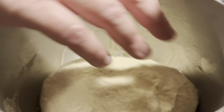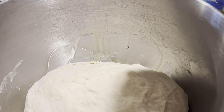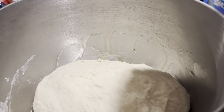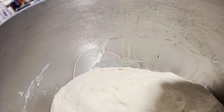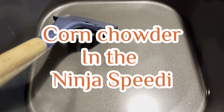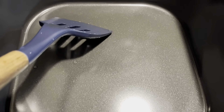Now I'm going to add three cups of all-purpose flour — one, two, three — and I'm going to put the mixer on and run it on speed two for five minutes, and then we'll be back.